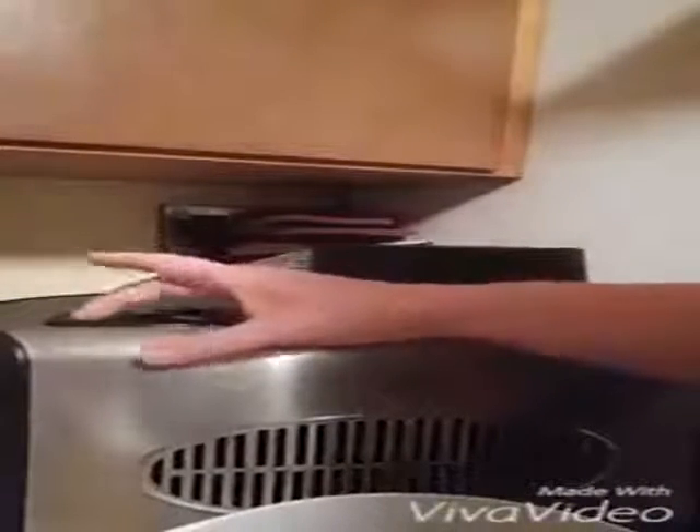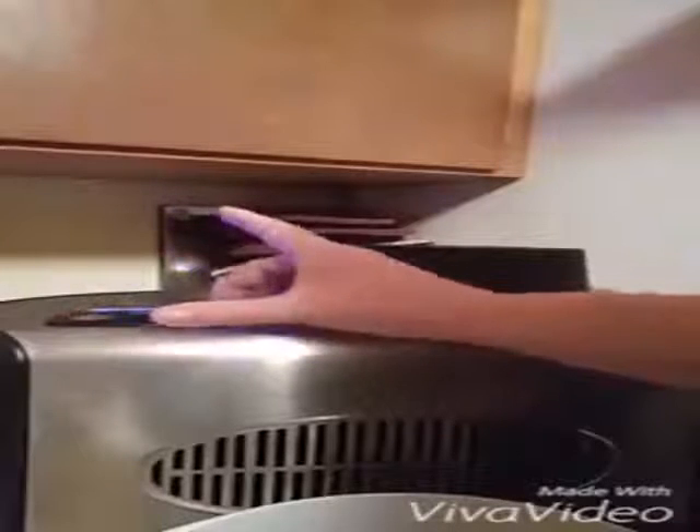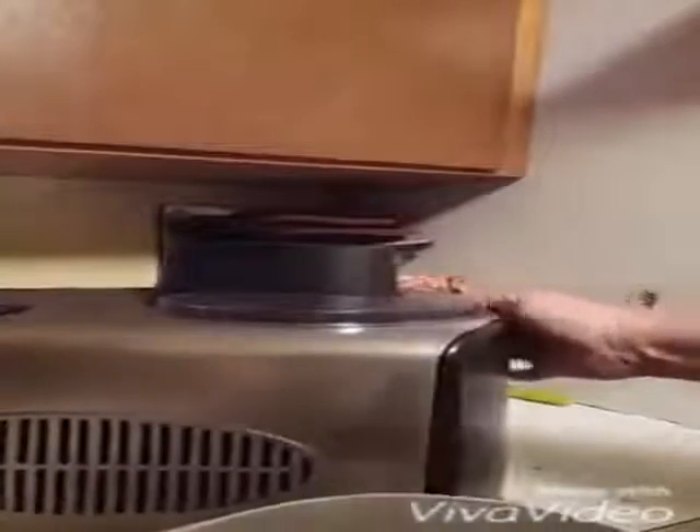We're going to make chocolate frozen yogurt and it takes 50 to 60 minutes. First, you're going to turn the power on and start the machine. There's a little door right up here and that is where you're going to pour your ingredients in.